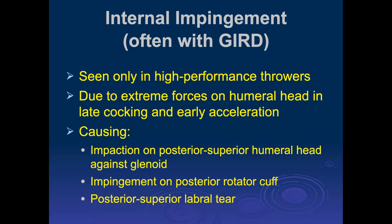This really is a form of impingement only seen in high-performance throwers. It's due to the extreme forces on the humeral head in the late cocking and early acceleration phase of the throwing mechanism, causing an impact on the posterior superior aspect of the humeral head against the glenoid, pinching the posterior supraspinatus tendon, infraspinatus tendon, and the posterior superior aspect of the labrum.